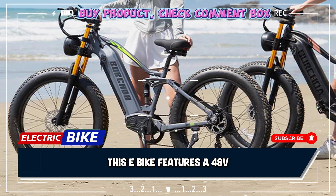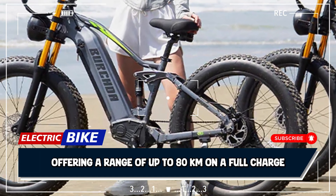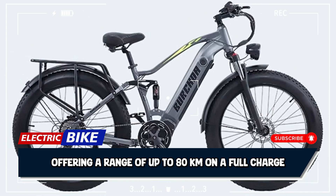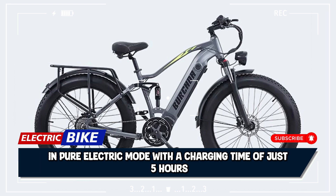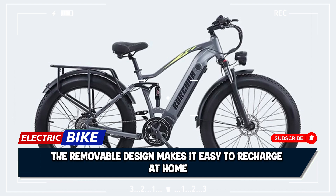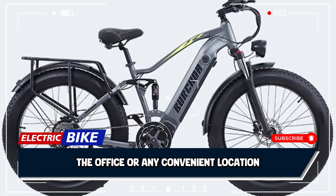This e-bike features a 48V20Ah removable lithium battery, offering a range of up to 80 kilometers on a full charge in pure electric mode, with a charging time of just 5 hours. The removable design makes it easy to recharge at home, the office, or any convenient location.